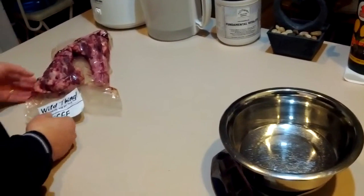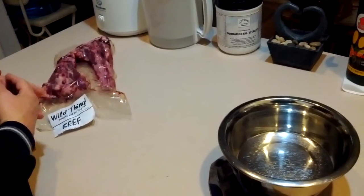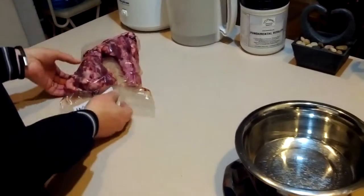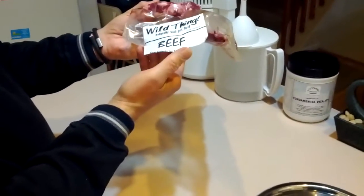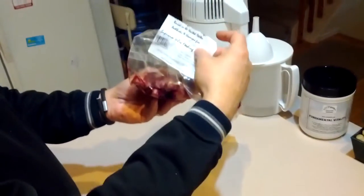I often get requests for variety items. People wonder what other kinds of things they can feed their dogs, and I just recently came across this one. This is Wild Thing Beef Oxtail. These are raised in the United States, antibiotic and hormone-free.